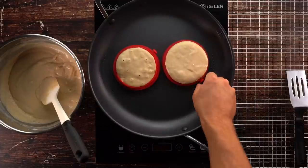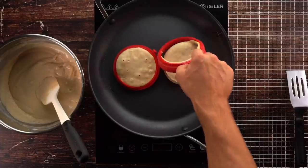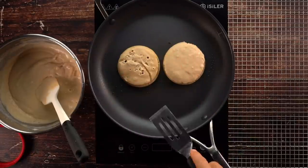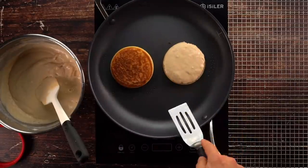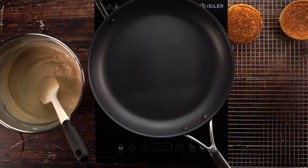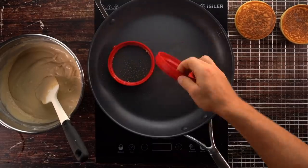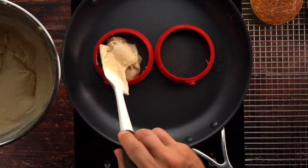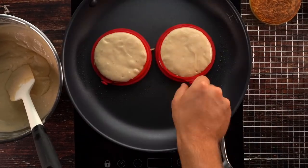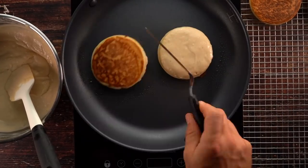Cook with the cover on top until you see bubbles coming out the top of the cakes. Then take the silicone circle off and flip the cakes. Repeat this for all 12 cakes — but we're only using eight since we're making four sandwiches. The macros per cake are pretty insane: 69 calories, 8g carbs, 1.5g fat, 6g protein.